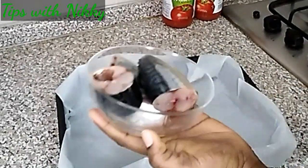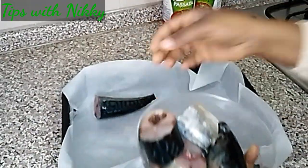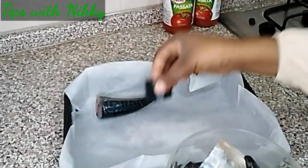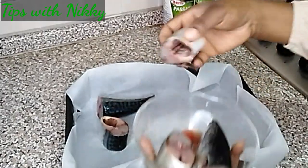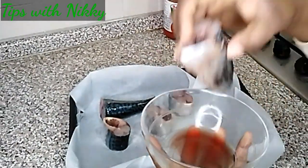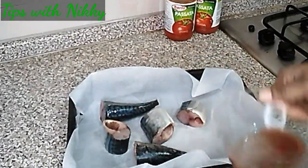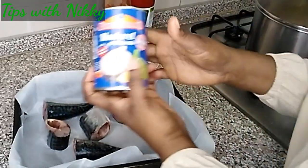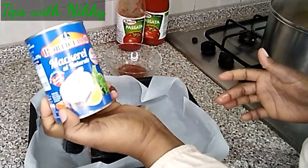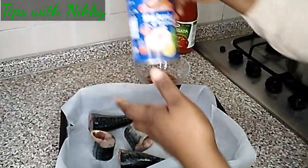For the fish, I'm going to grill the mackerel in the oven. I've already washed it. You can use any type of fish of your choice — cut fish, dry fish, any fish you have available. I'll also be adding some tin mackerel that I didn't show earlier.